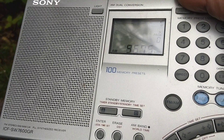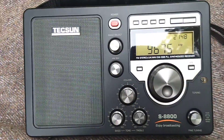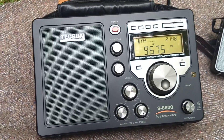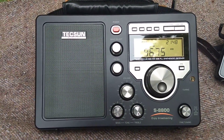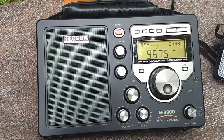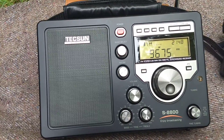Just hear it in the noise there with the Sony. Now let's try the S8800 — see, it's popping straight out of the noise. The S8800 is doing a fine job on 31 meters and actually most of the shortwave bands I've tested so far.